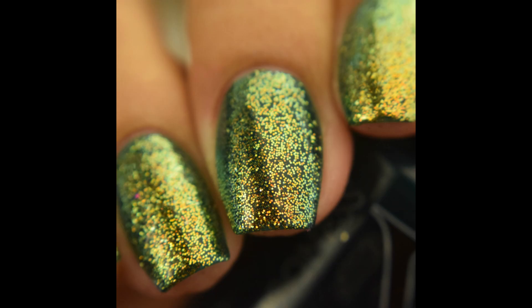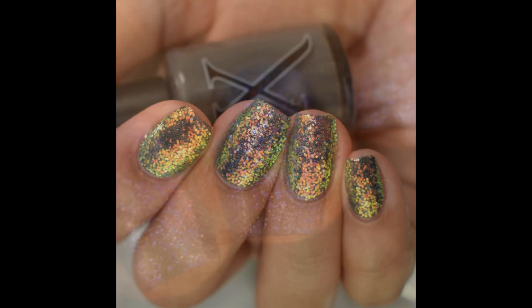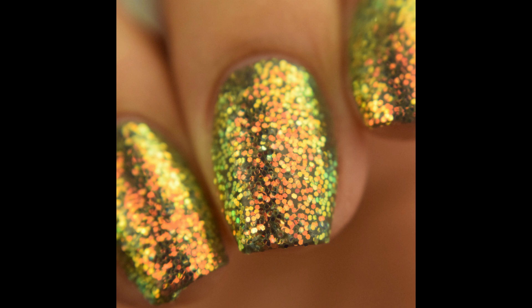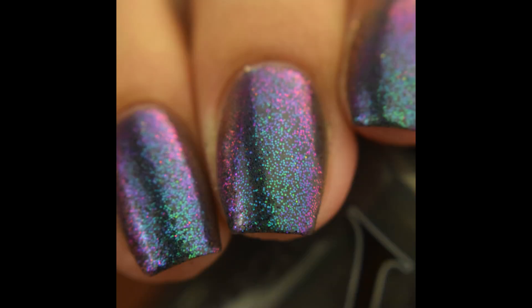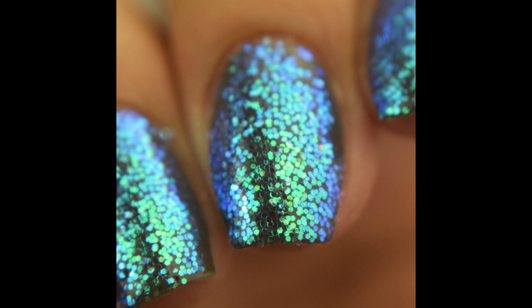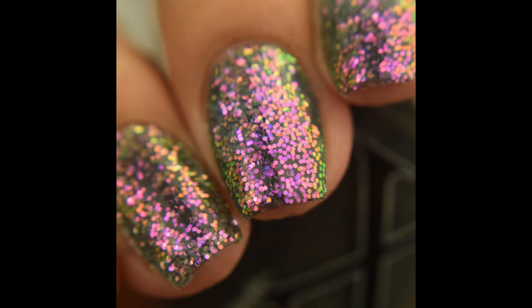The Galaxy Glitters are currently on sale in the shop for five bucks a pot — normal price is six. You can also grab the undies and the holographic foil flake in her shop too. I'll link you guys below to her shop and also to the Facebook fan group — I'm actually an admin over there. If you've tried any of Baroness X's burnishing powders or these galaxy glitters, get in there and post — I would love to see them! As always, if you enjoyed the video please like and subscribe — thank you so much for watching.